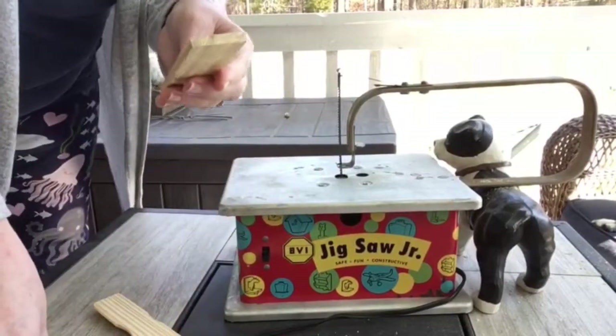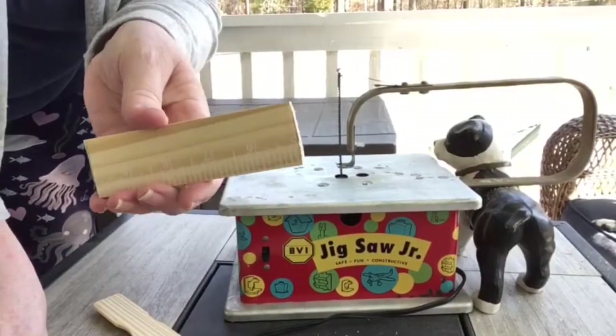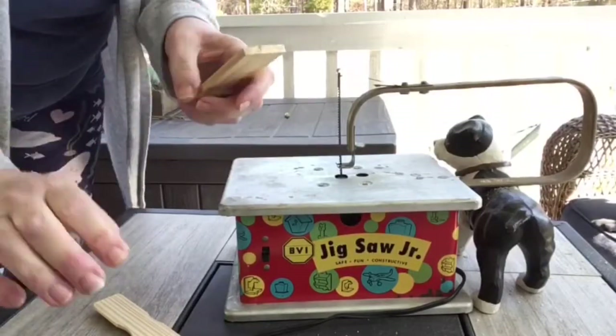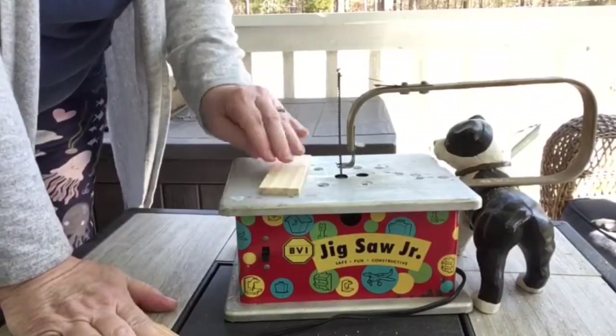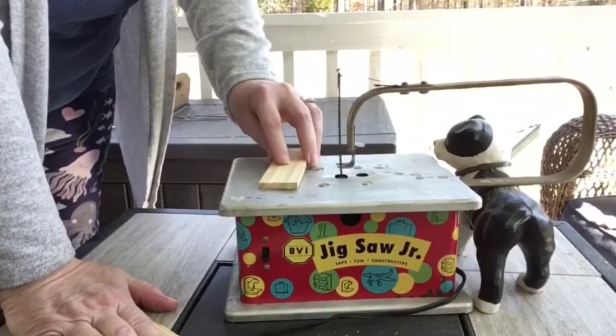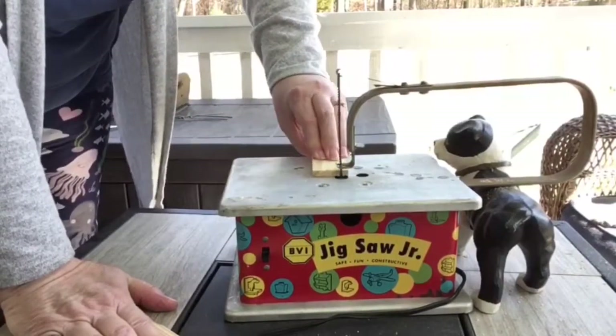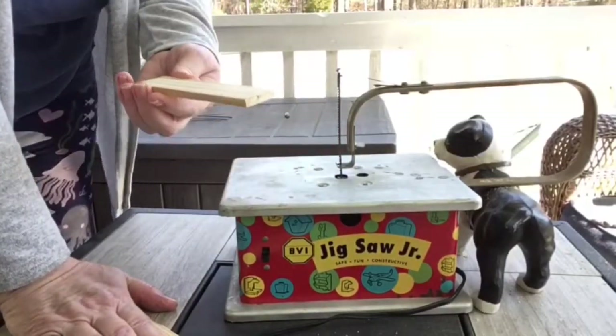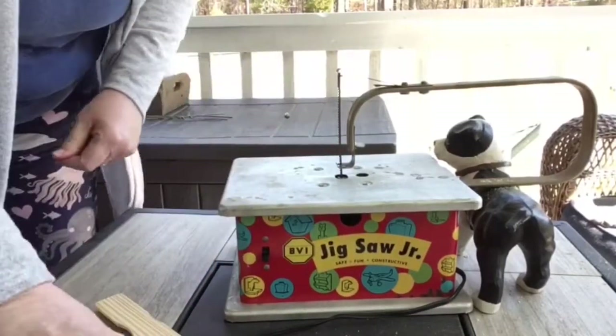Y'all saw this slipping around a little bit — here's the story. I'm going to have to sand that just a little bit. The reason the Jigsaw Junior is working is because I'm having to press down, and I don't want to get too close to the blade. I'm pressing down out here, and that's why it wiggled around — because, you know, fingers.